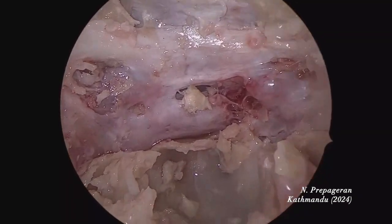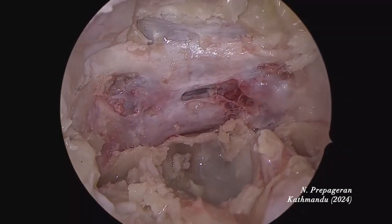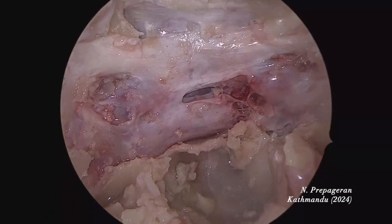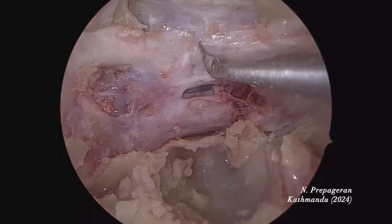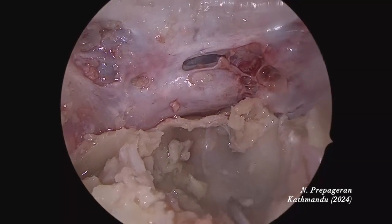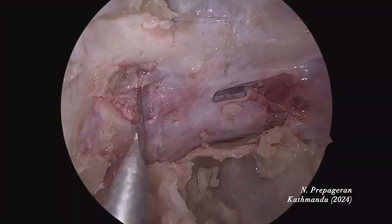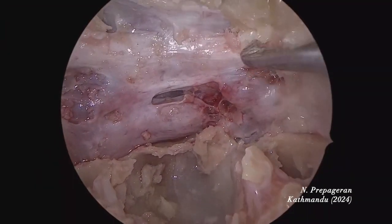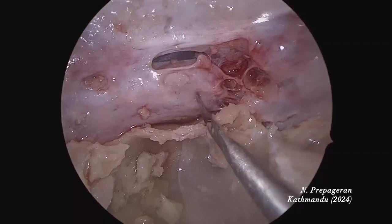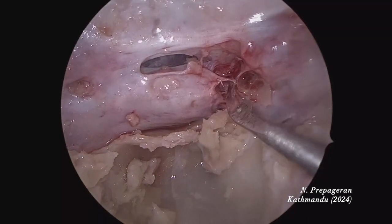I'll stop here and go through the anatomy first, then we'll open the cavernous sinus. This is the planum — from the anterior wall of the sphenoid sinus where it is sloping. The vertical part is the tubercle. The bulge is the sella. Down here is the cavernous sinus. Optic-carotid recess — very nicely exposed here on both sides. The junction between the pituitary gland and the cavernous sinus, and the siphon here. These are your ligaments.